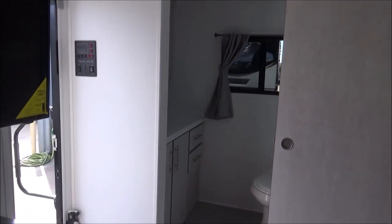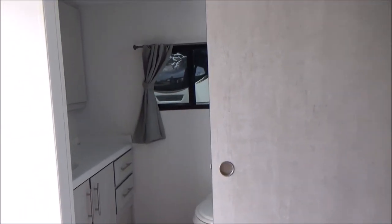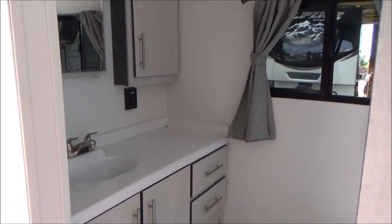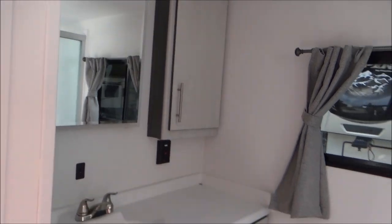As we walk into the back, we have our huge rear bathroom. Check out that roller door that will block you off, give you all the privacy you want. We have residential height counters in here. Tons of storage. There's your mirror with medicine cabinet and a cabinet beside that.